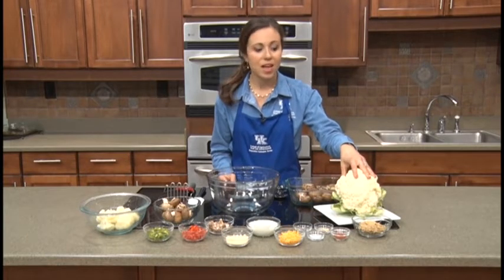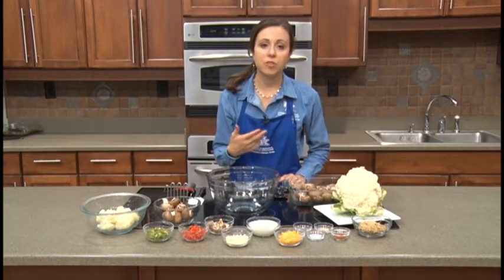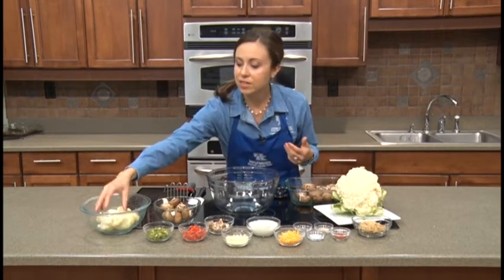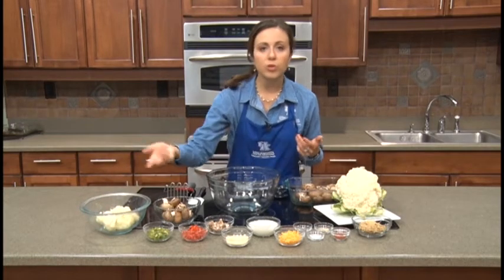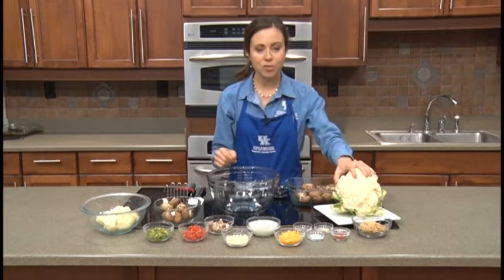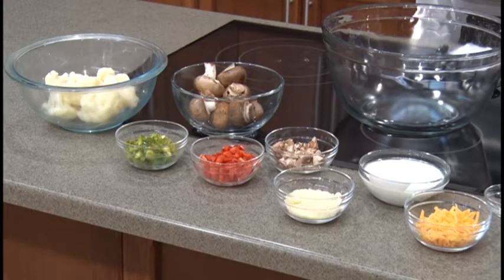We have one head of cauliflower, which I've already steamed — a super simple process. All you do is boil it for five minutes: put just about a half an inch of water in the bottom of a pan, chop up your cauliflower into smallish pieces, and boil for about five minutes until tender. Then we have about 60 baby portobello mushrooms. You can use a different variety or larger ones if you're okay with cutting them up, but I really like the baby portobellos so that each person can have their own individual bite.